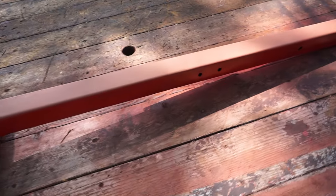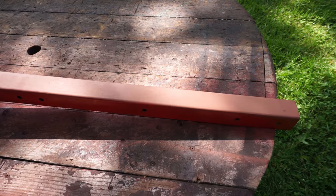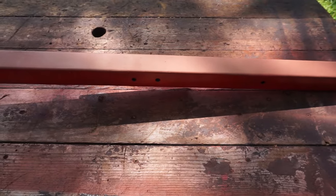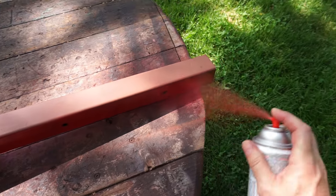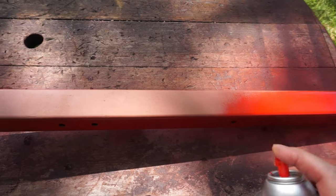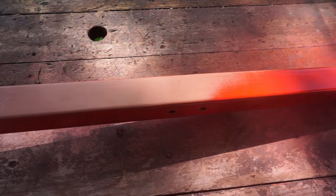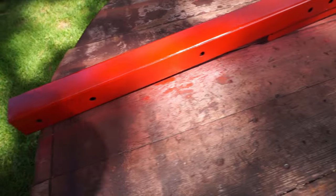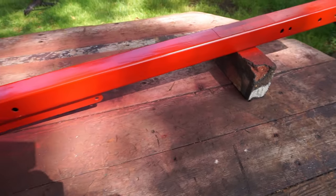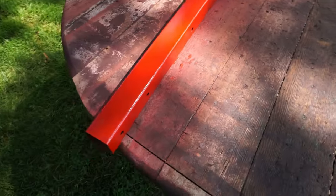I primed it with Rusty Metal Primer, which is important because you want good paint coverage. The paint I'm using is Krylon Farm and Implement - it dries pretty quick. This is Massey Ferguson color - I happen to have a little bit more of the Massey. We're just going to put a good coat on. That should do it - a nice uniform color. Now I'm going to leave it to dry and go work on the other pieces.